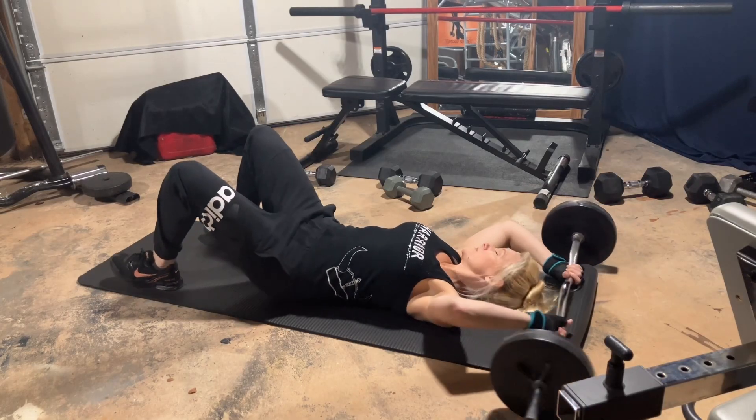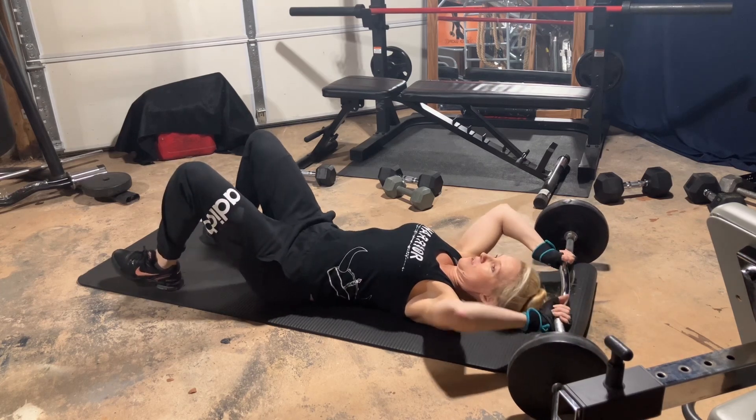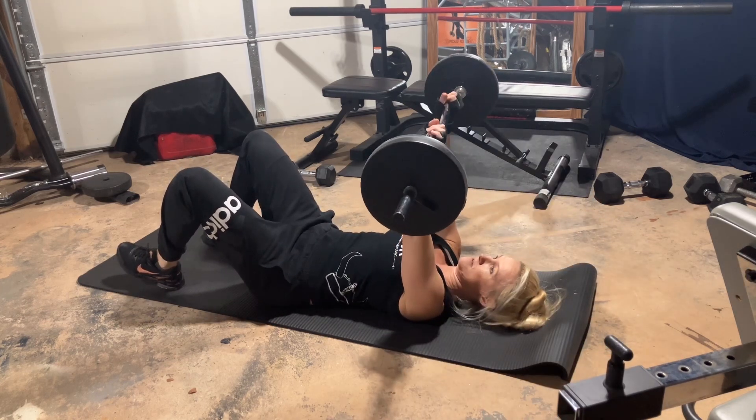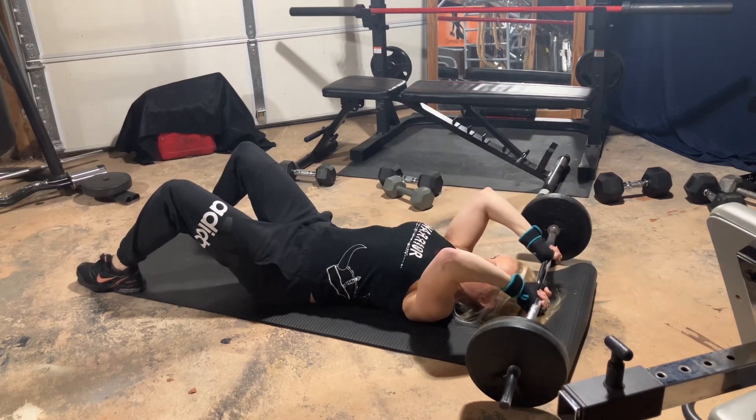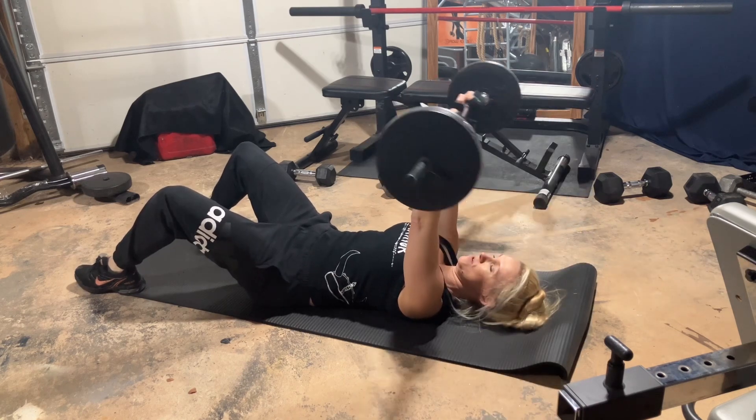We wrapped up this exercise routine with three sets of 20 skull crushers. I'm only using 28 pounds on this EZ bar, but doing 20 reps really burned those triceps. It was a great finishing exercise.